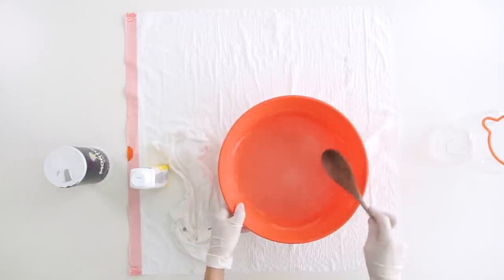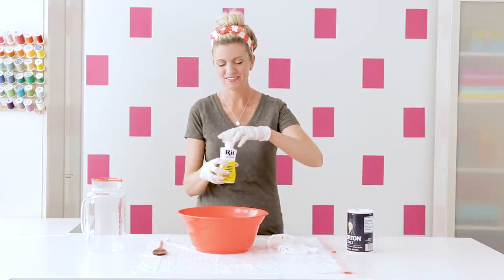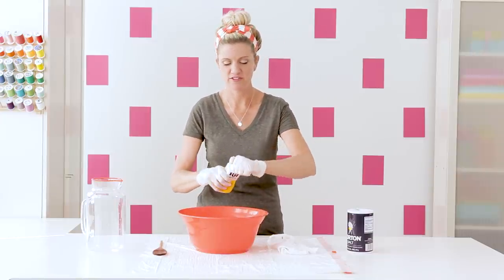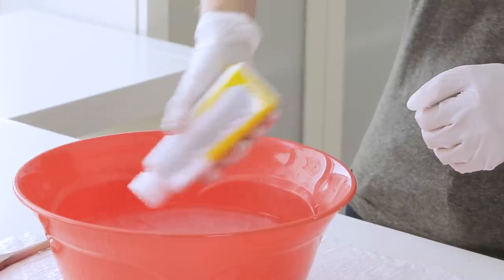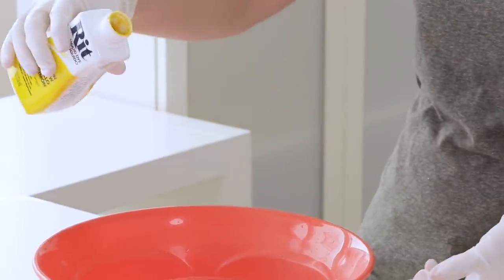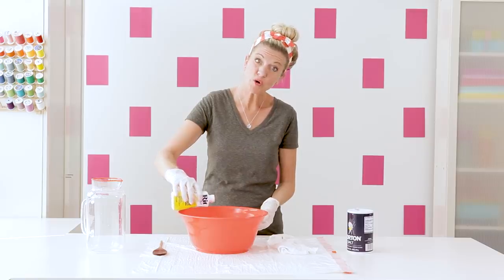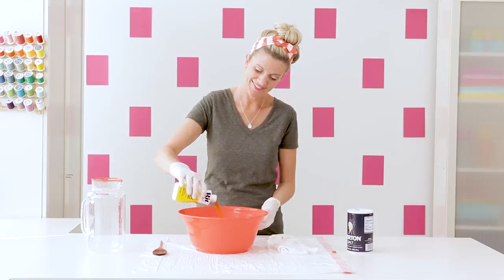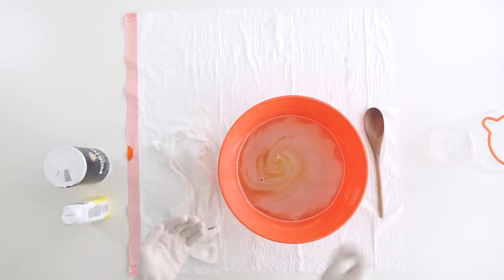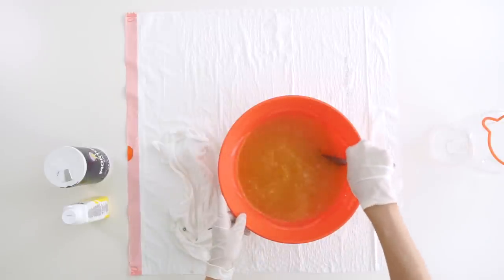Then comes the fun part — adding in the dye. I'm going to do yellow because yellow is my favorite color. Make sure to shake it first before pouring. Pour it lower to your bowl so it doesn't splash up on you. The amount that you put in will vary based on how dark or light you want it, but I think it's better to err on the side of adding more dye.